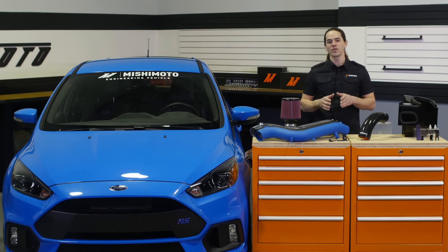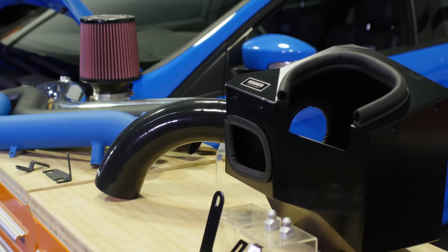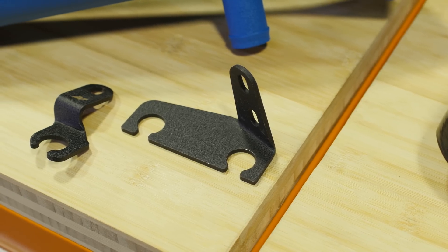This intake system is dyno proven for maximum gains of up to 12 horsepower and 15 torque at the wheels. Flow bench testing showed us that our optimized air box and piping design resulted in a 31 percent decrease in pressure drop.